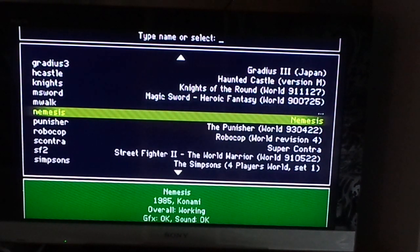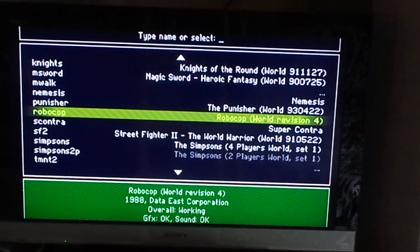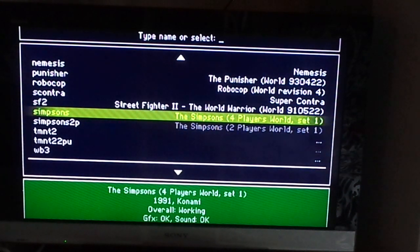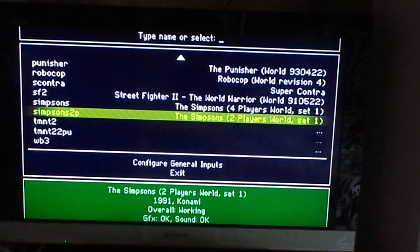This is Moonwalker — very awesome game. Also Robocop, Punisher, and The Simpsons. If you want to play The Simpsons, you must install both the 4-player mode and the 2-player mode together, or else you'll have a problem and can't play them.